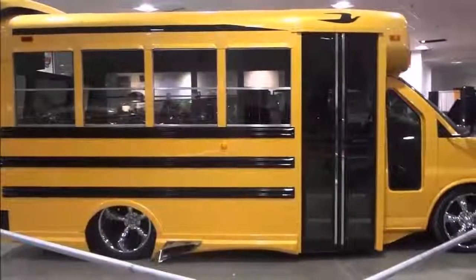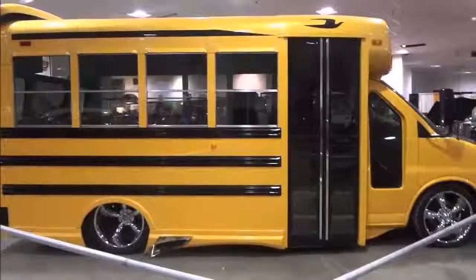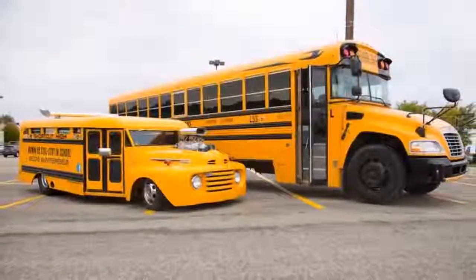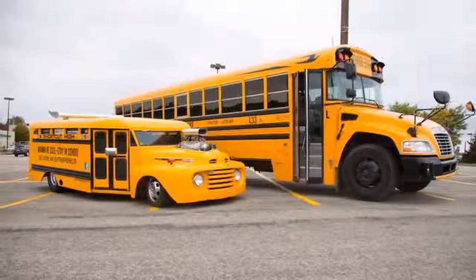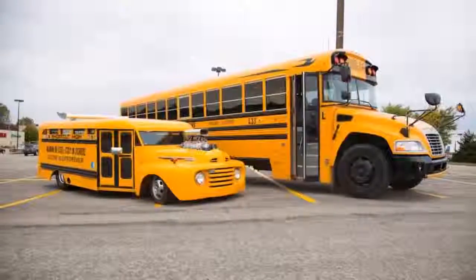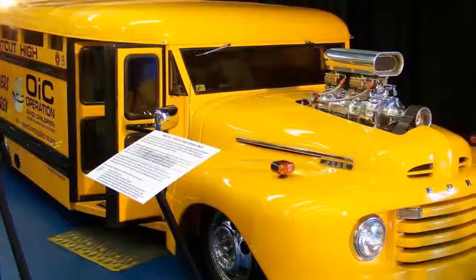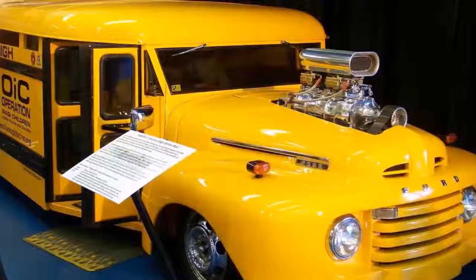One of the main features is that school buses do not have a driver's door. I knew getting in and out of this thing was going to be a problem, so we made a door from scratch. The seats we have are out of a Toyota Supra — super comfortable.